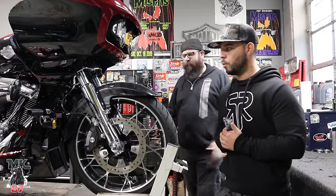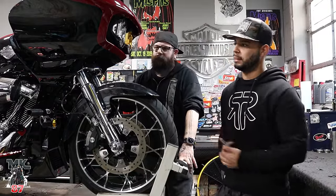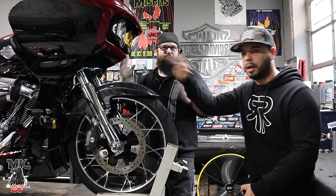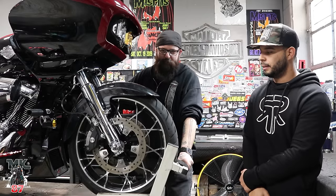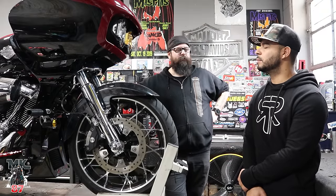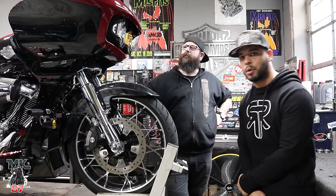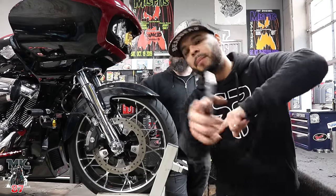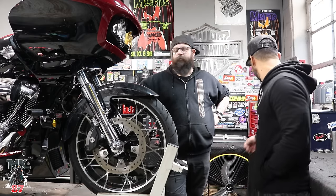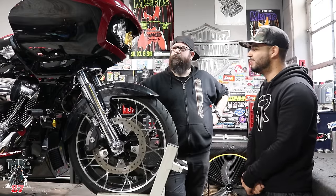Guys, if you are in the local area and want to stop by and get some work done to your bike — whether it be engine work, some nice pretty parts like this, or suspension — stop by the Torque Custom Cycles shop. They'll take care of you. That was a quick and easy install. I can't wait to hear what you think about how it feels. If you are new to the channel, make sure to like, comment, subscribe, and hit that bell button. And as always — let the force be with you, ride safe, and enjoy the ride.